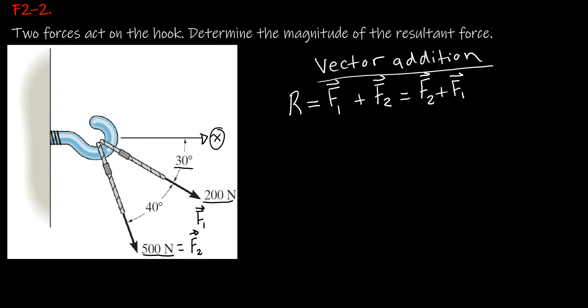One of the methods to do vector addition is the triangle rule, where we use the head-to-tail fashion. Let's add these two vectors. First, let's draw the fixed x-coordinate. We know the direction of F1 is 30 degrees, so the tail of the force vector starts at the origin with a magnitude of 200 Newtons.